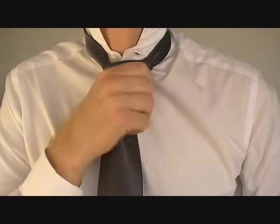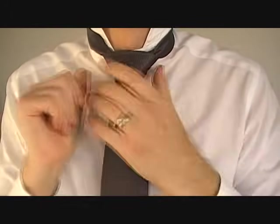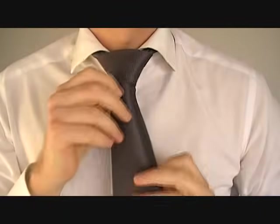The last step is to adjust and tighten it, alternating between the long and short ends, gradually pulling the knot up, shaping it as you go until it's exactly how you want it to be.